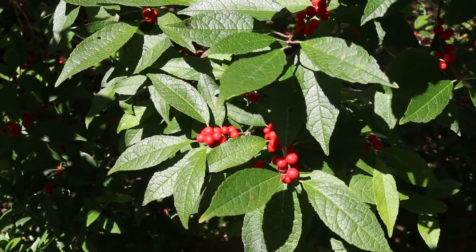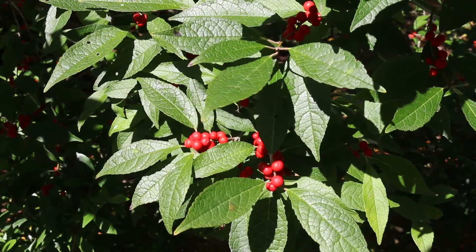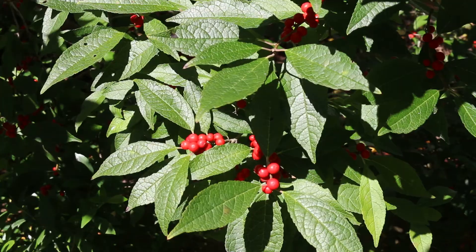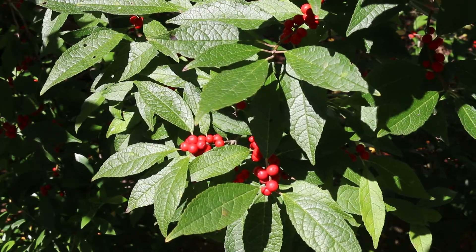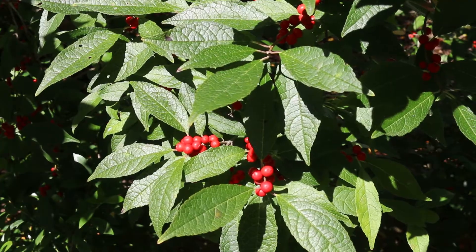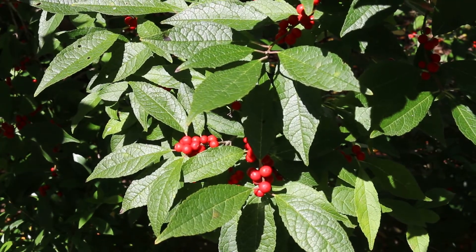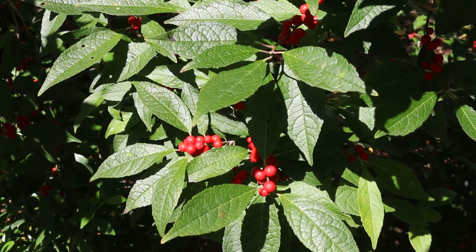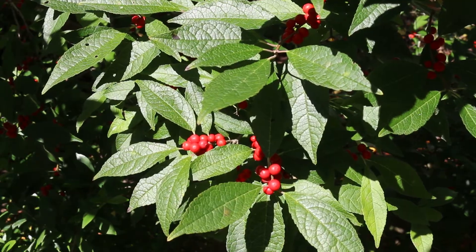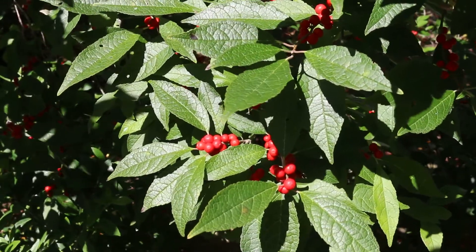I'll give you the details here for this cultivar. Hardy from zones three through nine. It can get six to eight feet high, spreading out six to eight feet wide. You do need a male pollinator — this is dioecious. Dioecious means literally two houses: separate male and female plants. Just like the species, you're going to need a male cultivar to pollinate this female cultivar, which is all about making sure they're blooming at the same time and you get the best berry set possible.